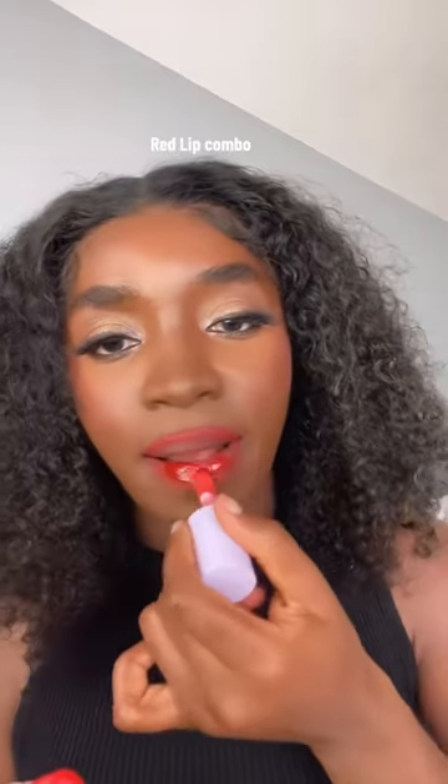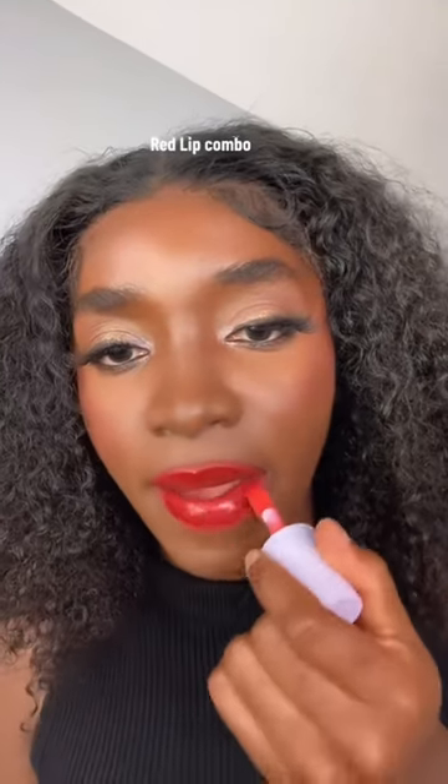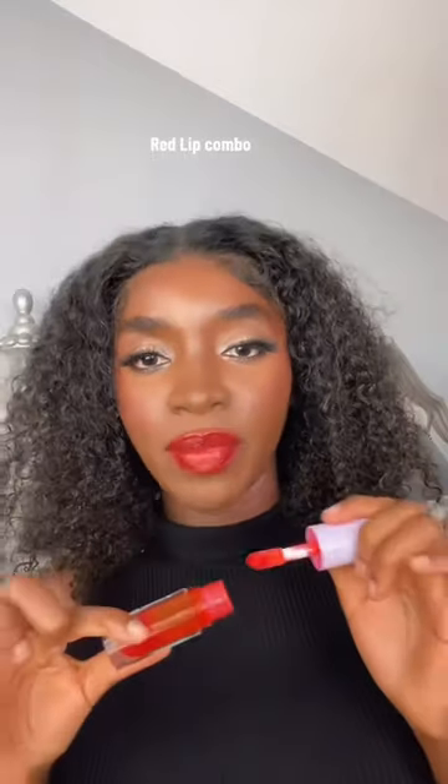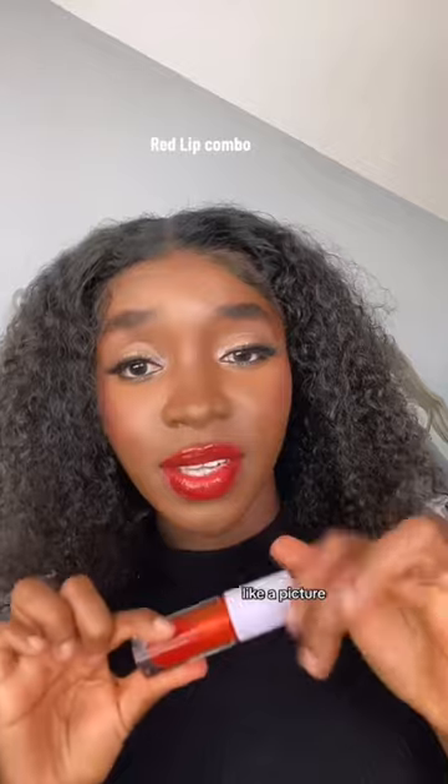Can you see that? Tell me this doesn't look like the picture.